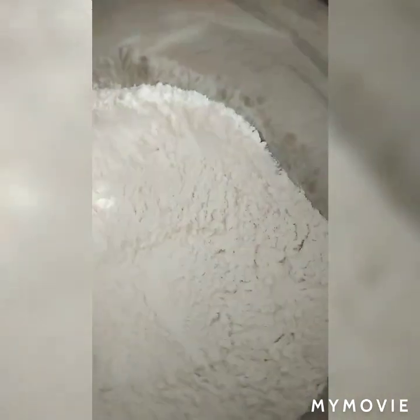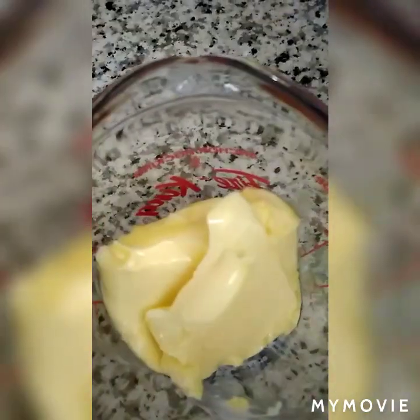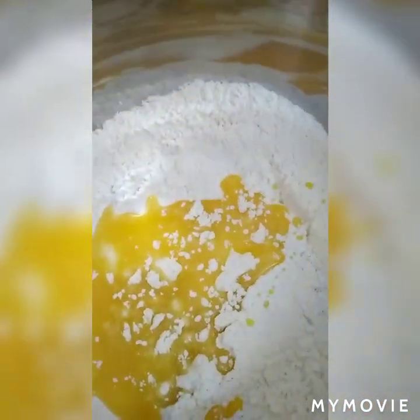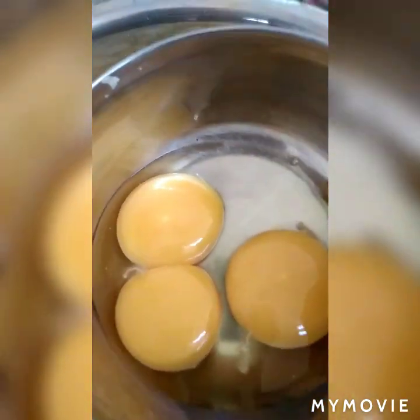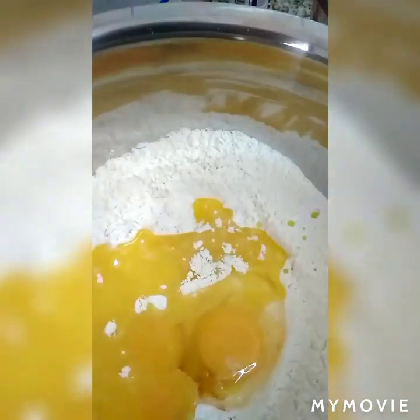Mix-mix lang. Kailangan po natin ng 1 fourth cup na butter, melted — i-melt sa microwave ng 30 seconds lang po. I-add natin sa ating flour mixture. At saka 2 yolks and 1 whole egg — dagdag po natin sya sa ating flour mixture. Tapos, imimix na po natin sya.